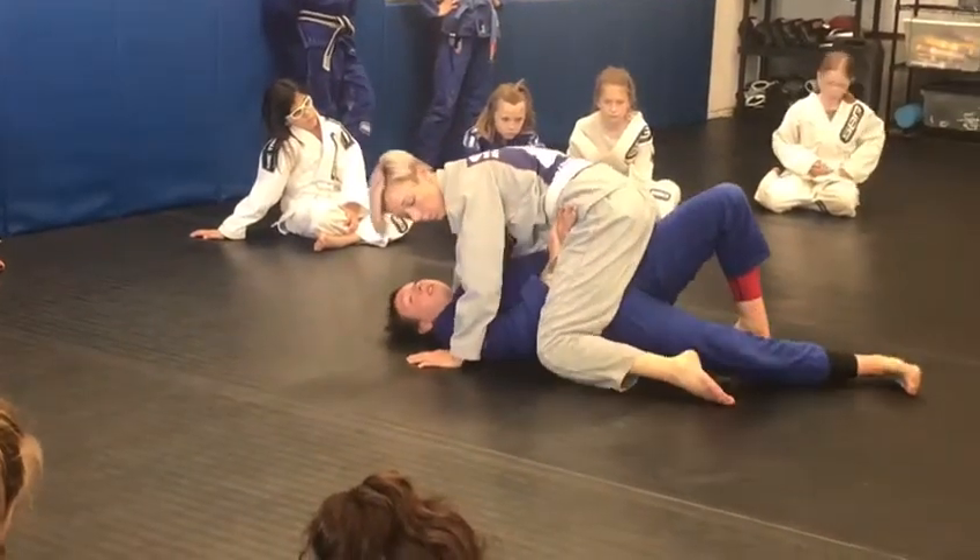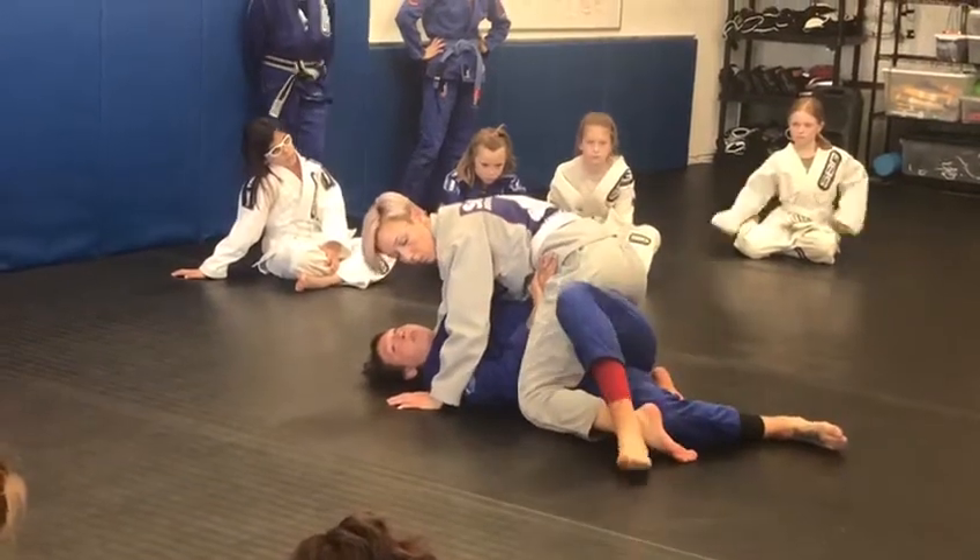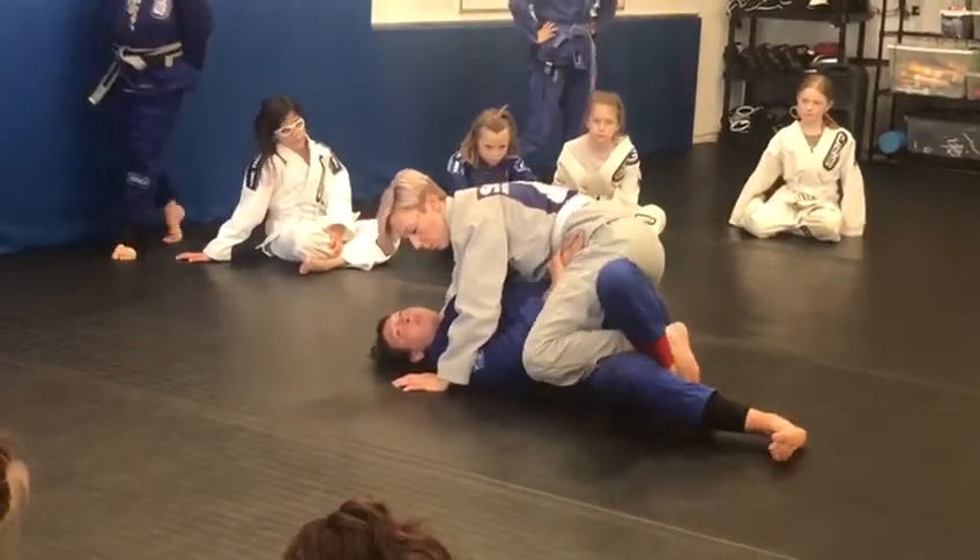Looks great. You have a really nice hip tilt here, pushing that foot out. We captured it and this is where we ended previously.